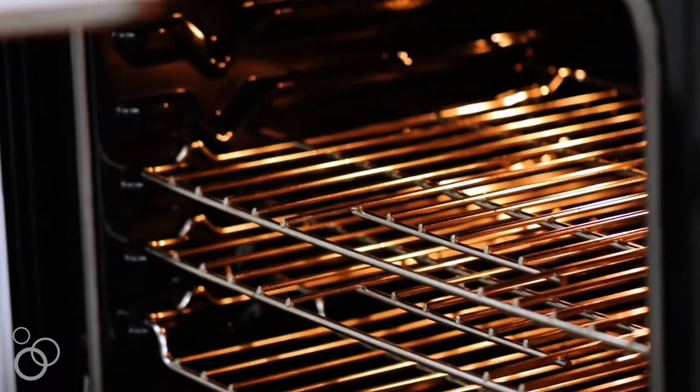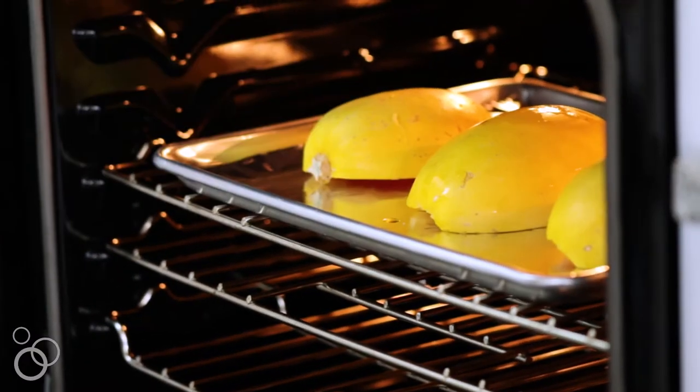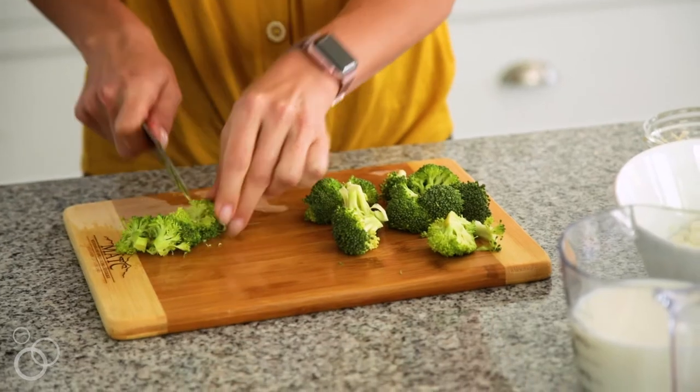Then you'll roast them at 400 degrees for about 30 minutes, depending on how big your spaghetti squash is. If you have a bigger one, go ahead and let it roast for up to an hour. After you have your spaghetti squash, you'll begin combining your other ingredients.